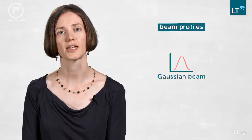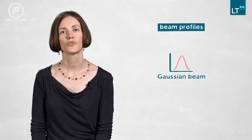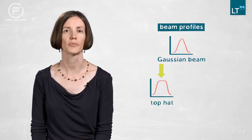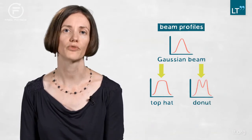Usually when you have a laser there comes a Gaussian beam, which means a very bright intensity in the center and the intensity drops down to the edges. What we are interested in is changing those focal intensity distributions to more suitable patterns like a top-hat or donut profile to make it more suitable for the application, make the application faster, or even open up the possibility for new applications that can't be done any other way.